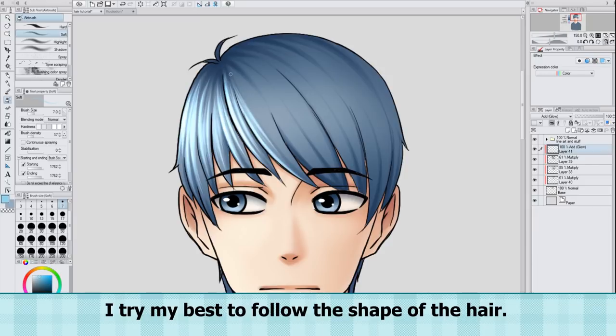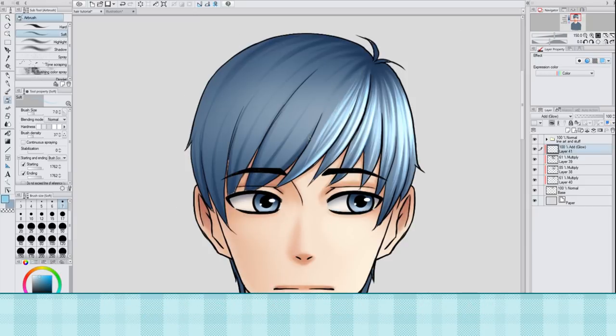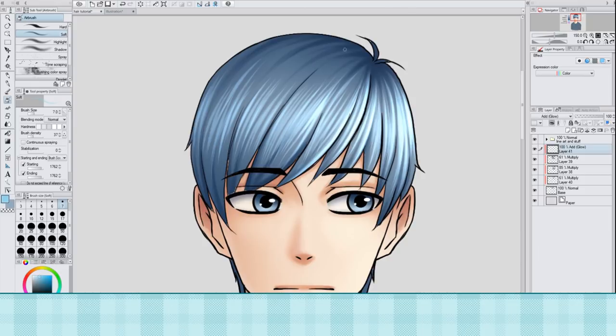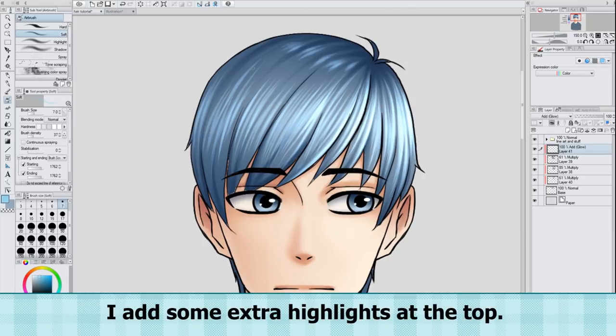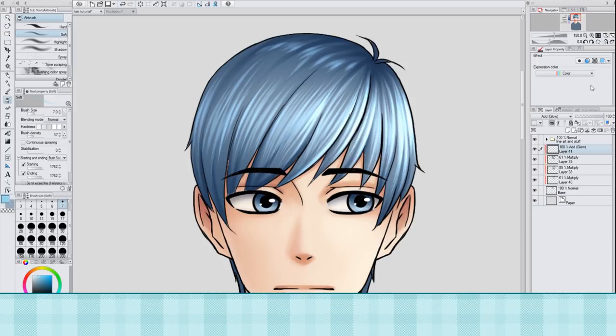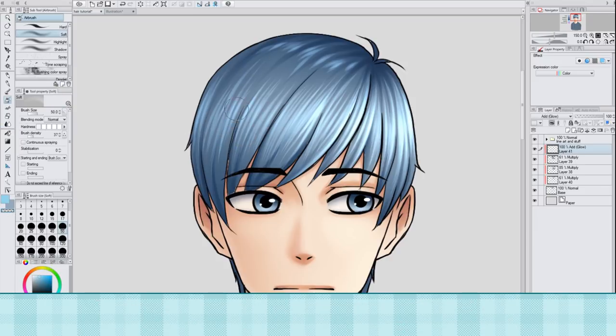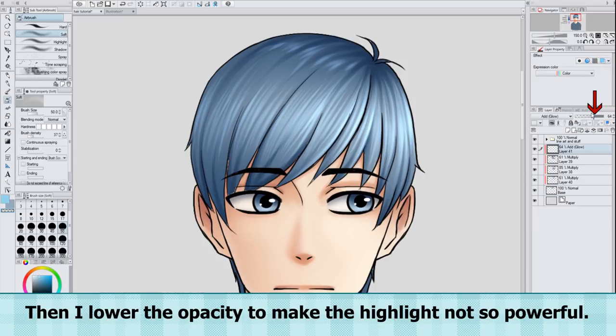I try my best to follow the shape of the hair. Because the light is coming from the right, I add fewer highlight strokes as I move to the left. I add some extra highlights at the top. Then I make my brush a little larger and softer, and set it to transparent to make the edges of the highlight fade a little. Then I lower the opacity to make the highlight not so powerful.